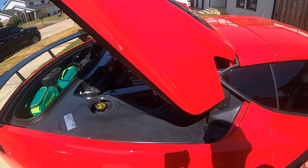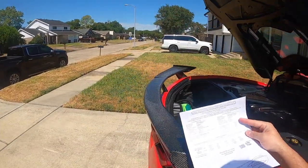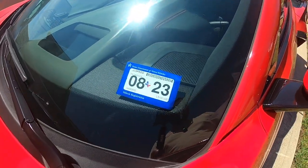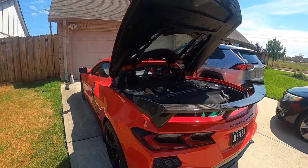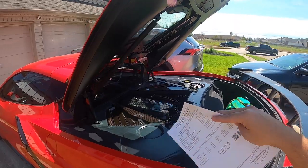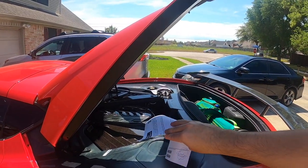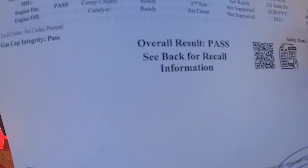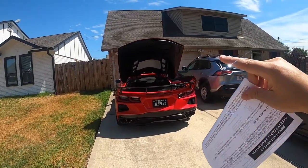I put a ton of miles on this — about two tanks worth, so almost 400 miles — and I actually had to get an inspection done this month. I was really crossing my fingers hoping the Big Daddy's spacer would work because the last thing I wanted was to remove the high flow cats and put the factory ones back on. And guys, here it is — we passed.